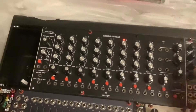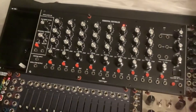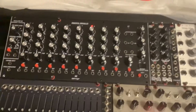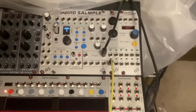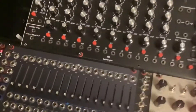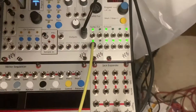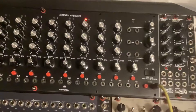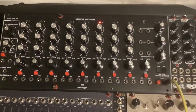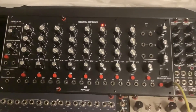I have another unit here, which is a well-known clock unit called Pam's New Workout with the expander. I can start that running, where you see external clock is being generated. It's going into the input of the 960, but steps aren't advancing as it should be. That's the problem.